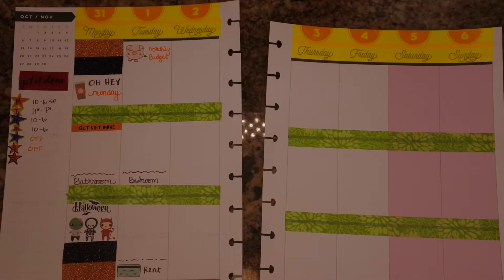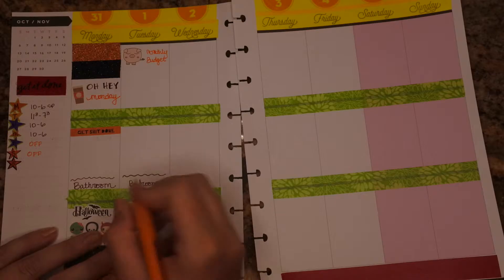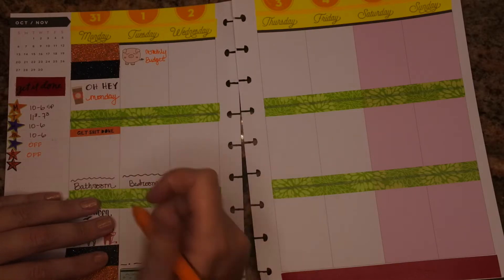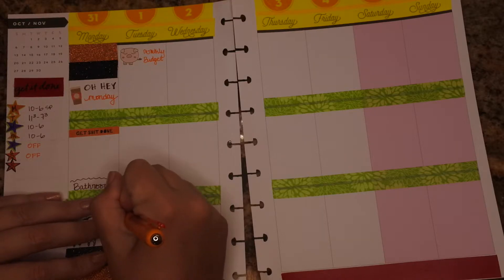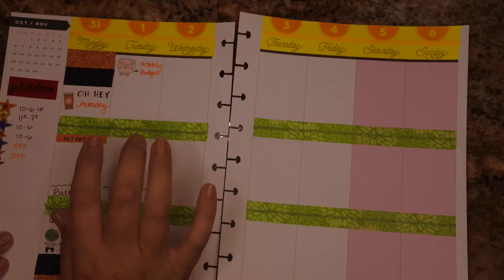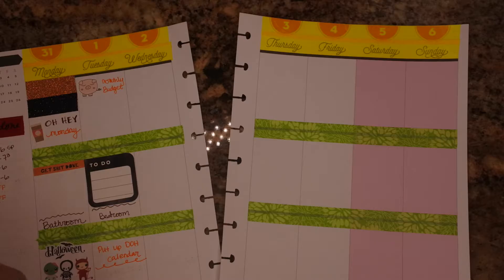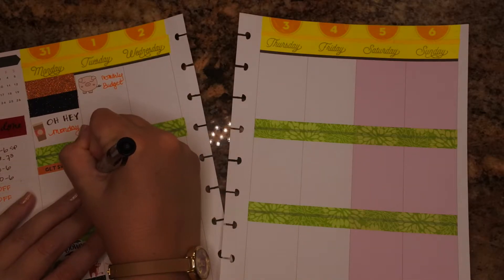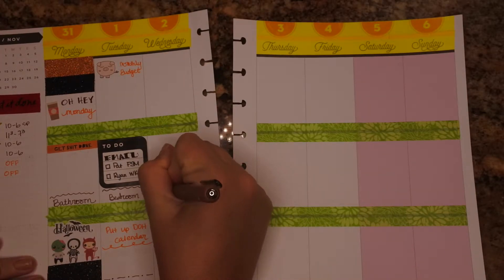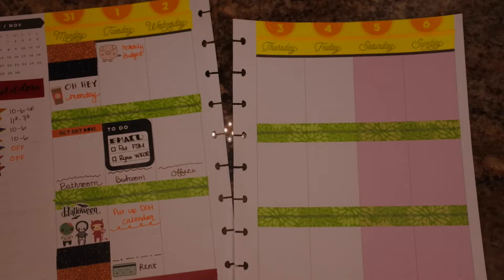I also need to put up the calendar. We made a calendar at work and it starts in November because that's when the day of hope is — the calendar runs November through October. I want to make sure I put that up because I like to be able to look at my month that way too. I also have to go to my monthly page in my Happy Planner. I need to have a little bit of to-dos here, and because these are glossy stickers I'm going to use my Sharpie. I need to clean the office area.